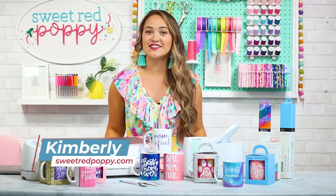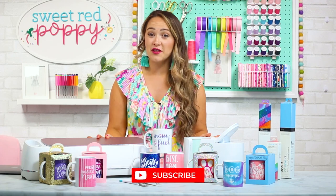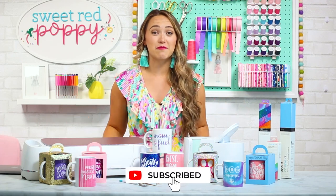If you're new here, I'm Kim from Sweet Red Poppy, and every week I share a new crafting, sewing, or Cricut video here on my channel. So don't forget to subscribe below so that you never miss out on an episode.